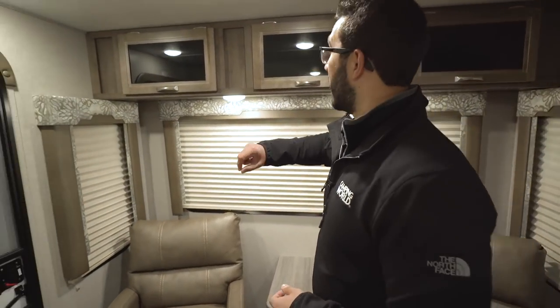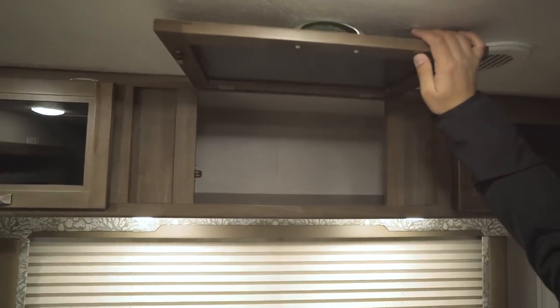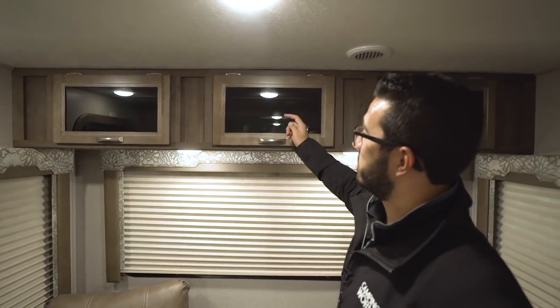You have LED lights up top, and going all the way across the top you also have nice deep storage — a great spot for extra board games or similar items. Nice tinted glass on there as well as the brushed nickel poles.